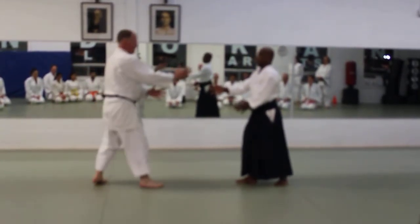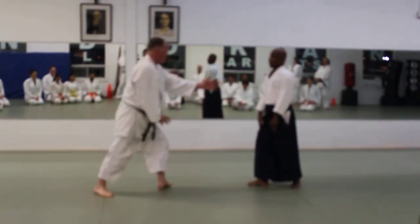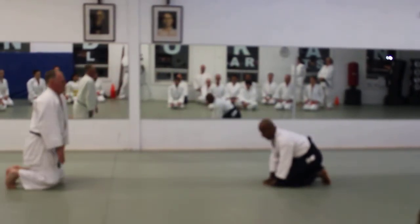One more time. Right here. This way. Okay? Alright, let's try.